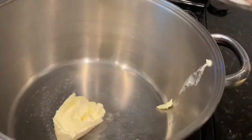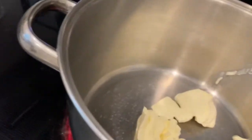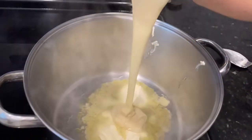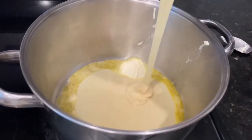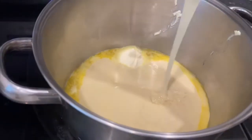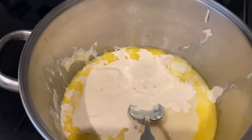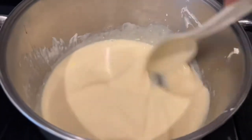On a pan, just put 1½ cups of butter and add 1 can of condensed milk and 1 can of condensed cream, and you have to mix it thoroughly until the butter melts.